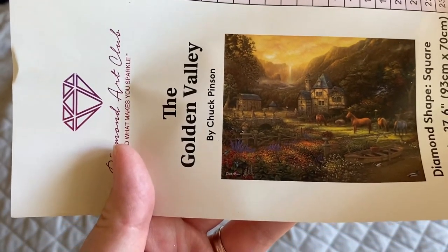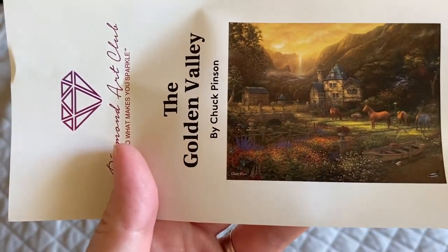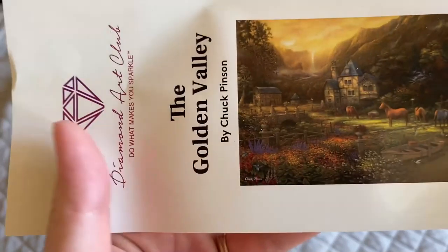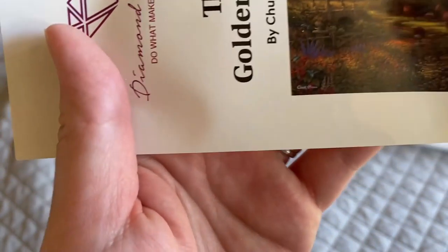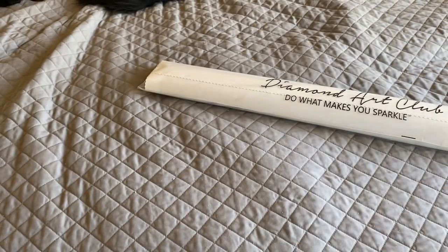53 colors, two ABs. Look at how beautiful this looks — The Golden Valley. I love the — I guess you wouldn't call that a cottage, it's huge, but I love that and the barn. Really pretty, so let's take a look at the canvas.